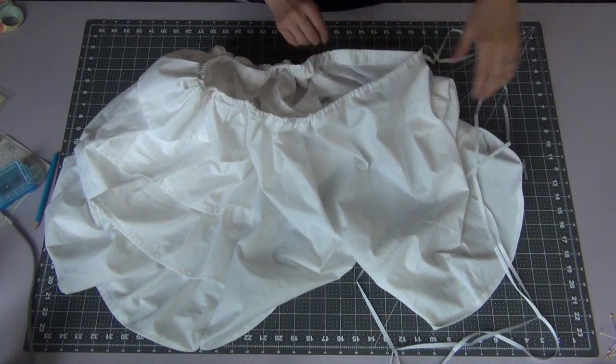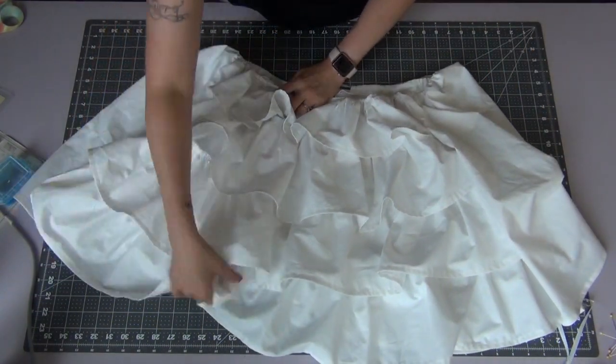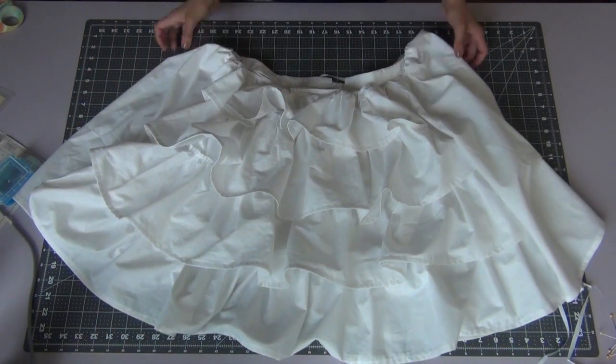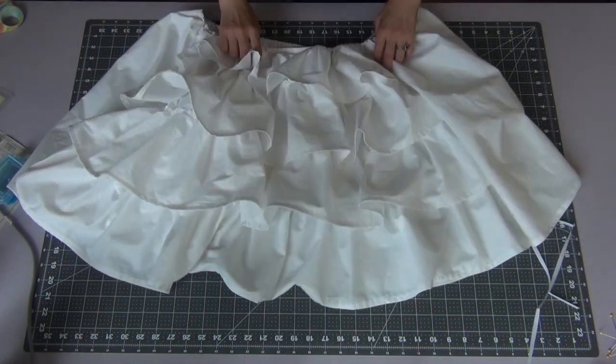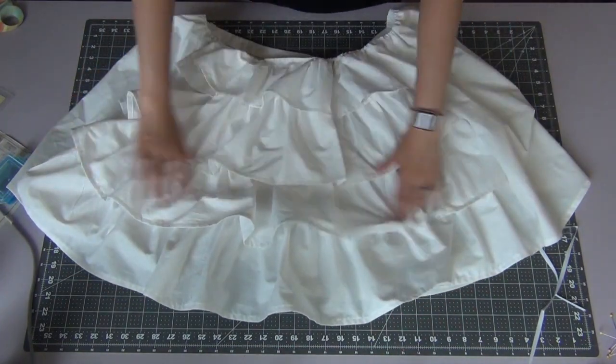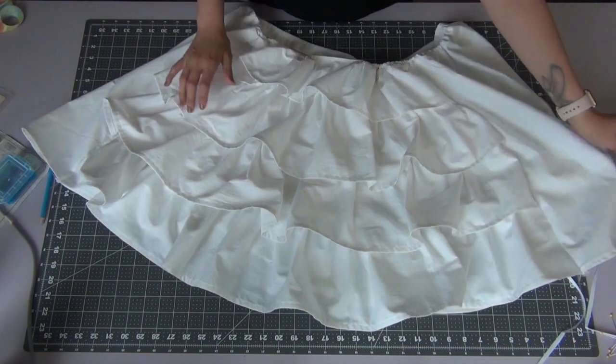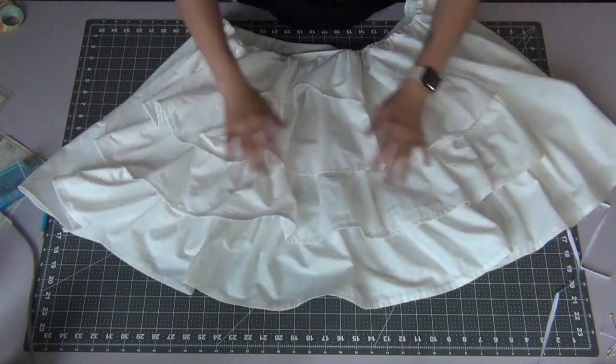I hope you liked watching me put this whole pattern together. I will leave links down below for the other videos I've done with the blouse and the overskirt for this pattern, and I will also leave the petticoat down below as well. Thank you all for watching — I have more videos coming soon. Thanks again and I'll see you next time. Bye!